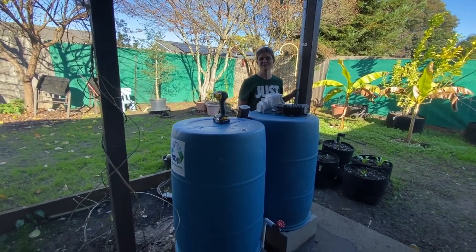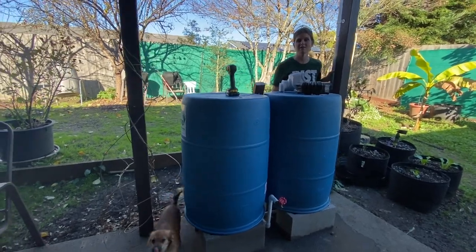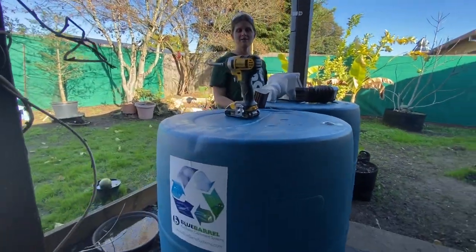Hi, I'm Jessie with Blue Barrel Systems and you can find information about our rainwater collection systems at BlueBarrelSystems.com, including how to build your own and all the parts that you need.